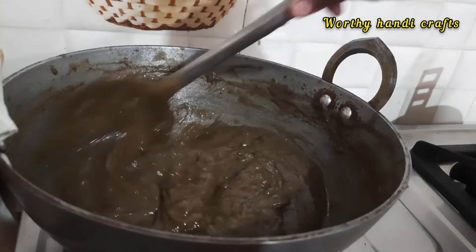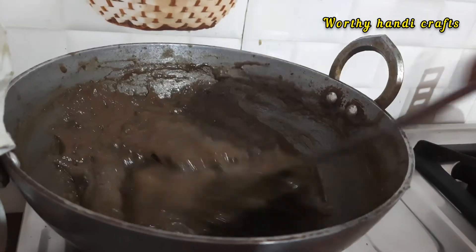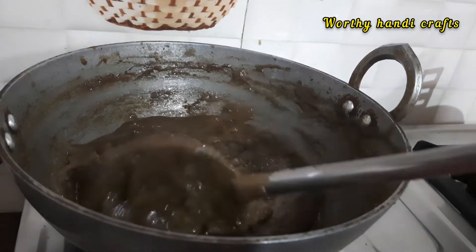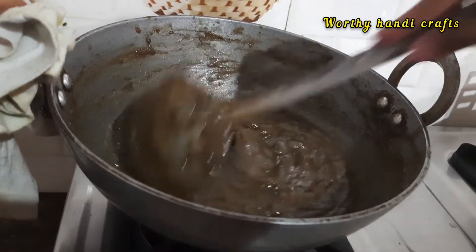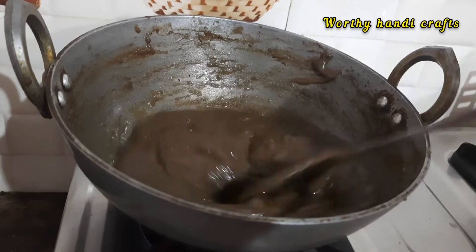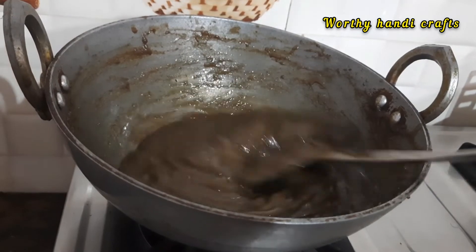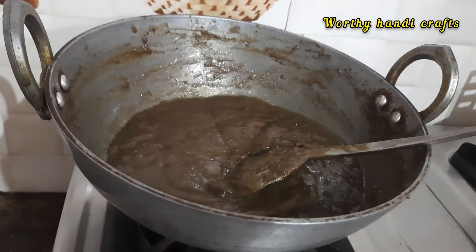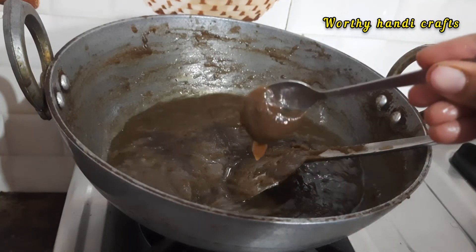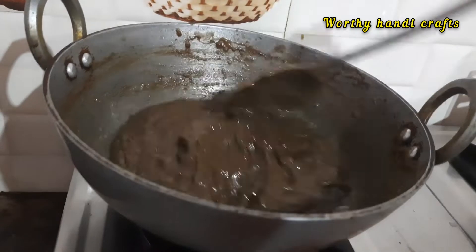This is a good recipe for all of us. You can add the oil and cook the rice. It will be done easily, and you will be able to transfer the rice.